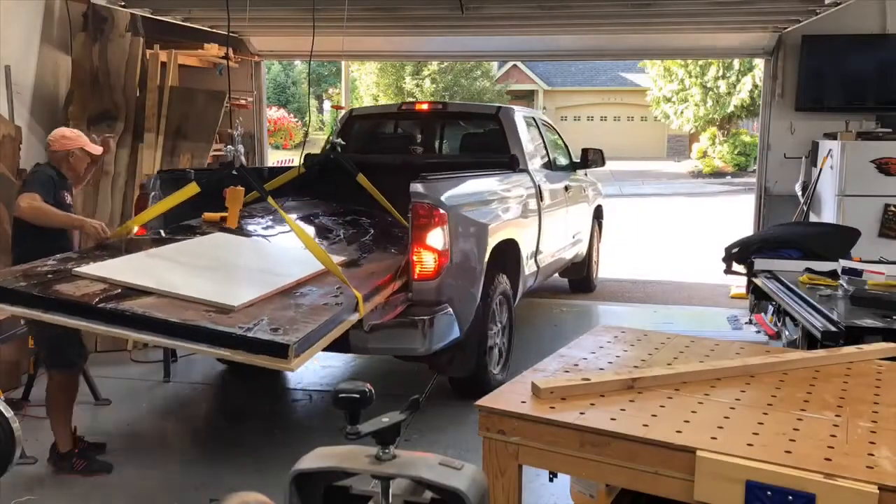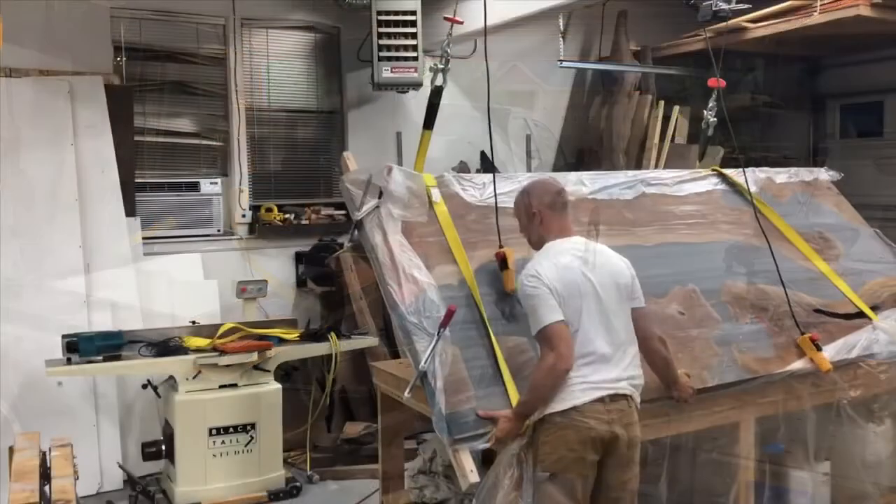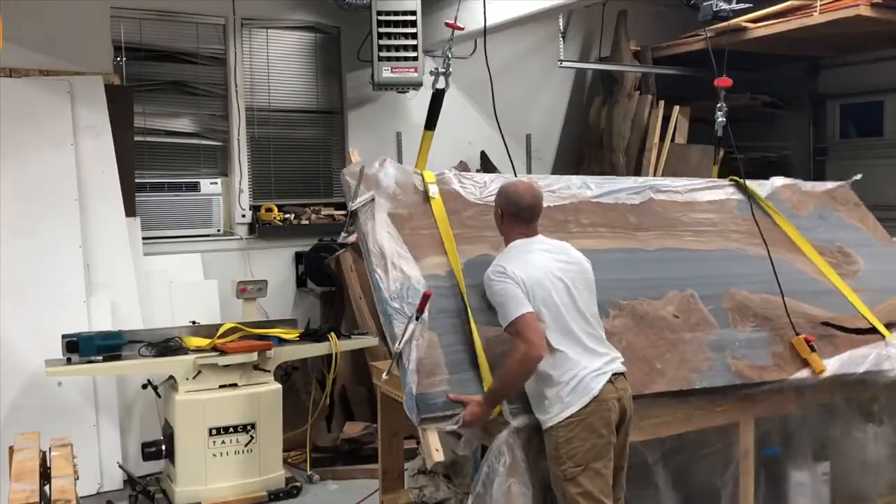Hey, this is Ken with Blacktail Studio, and this week I'm going to show you how I did this ceiling winch setup so I can move heavy things around. I'm also going to show you how I almost killed myself with it, so stick around for all that.